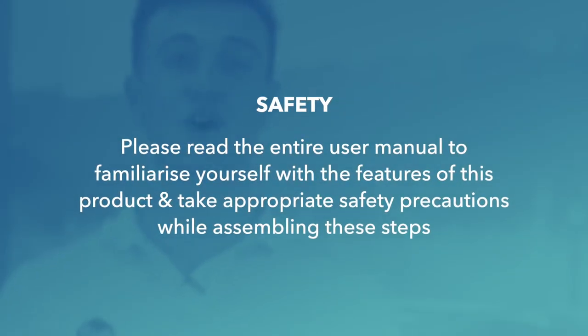Before we start, a few important points. Please read the entire user manual to familiarise yourself with the features of this product and take the appropriate safety precautions while assembling these steps.